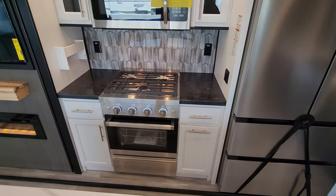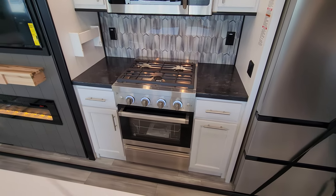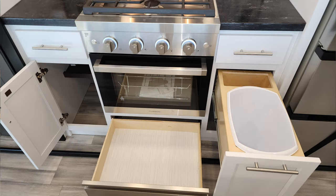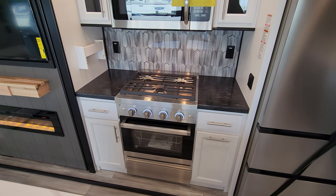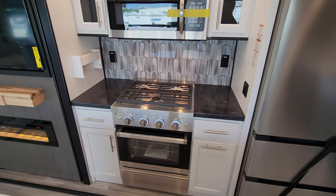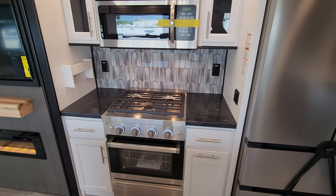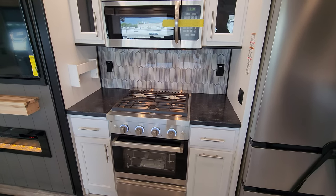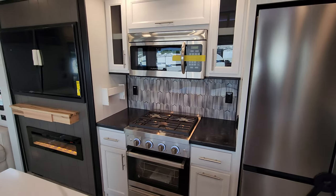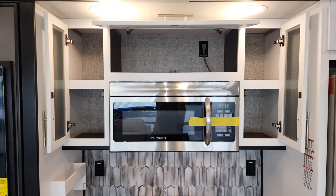Over here you can see the new Furion oven with a pull-out drawer below, light-up knobs, and a three-burner cooktop. There are really nice solid surface countertops and the backsplash also changed up — you have electric outlets on each side with a little rack as well. There's a Furion microwave with storage above and beside it.